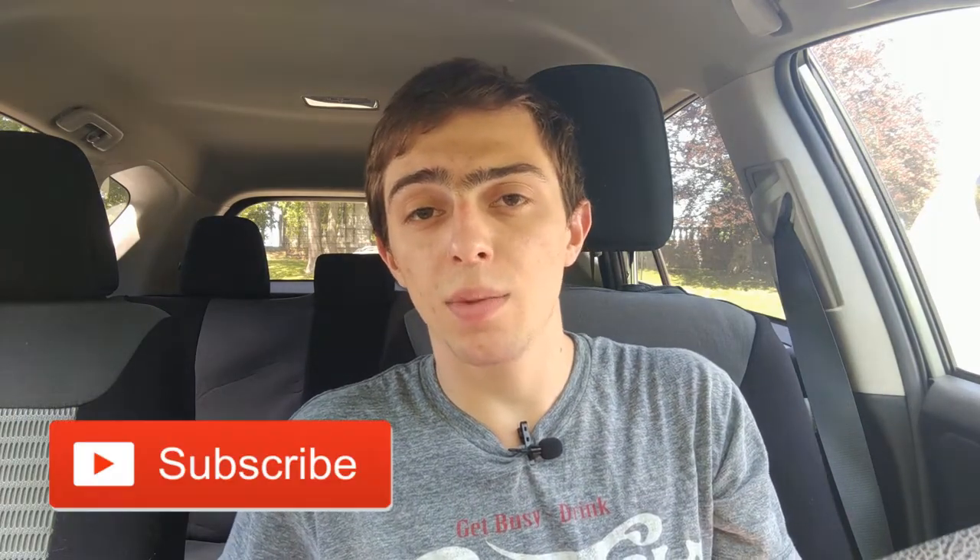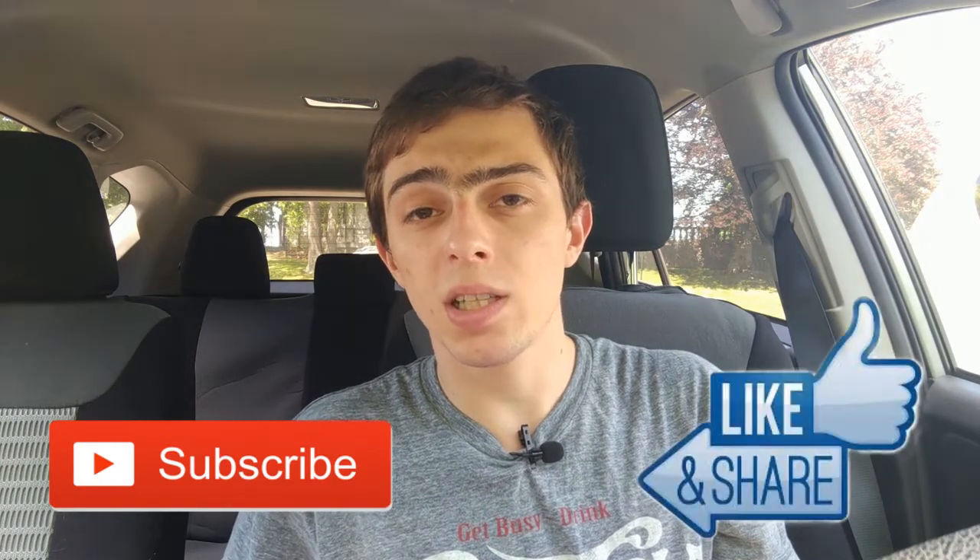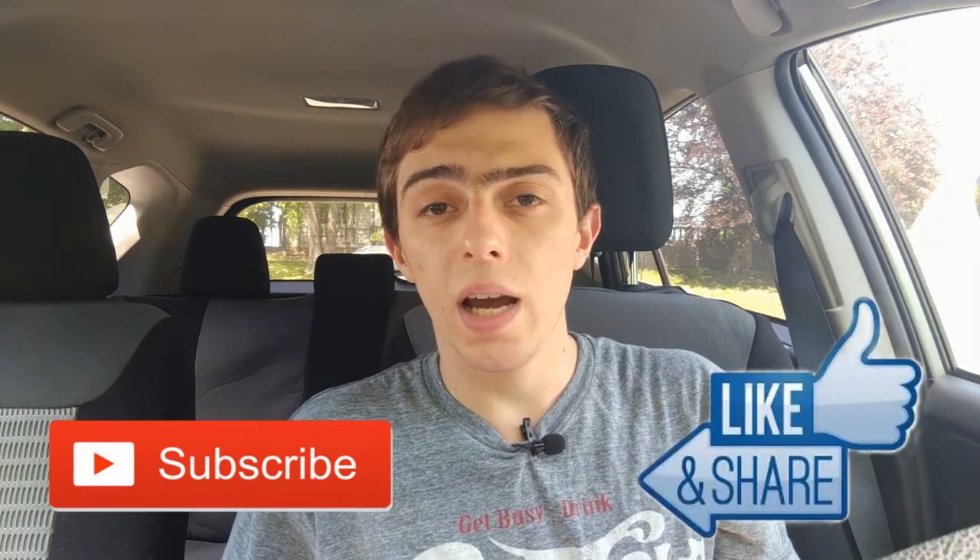I'll be doing monthly, three-month, and six-month updates on this watch to give you an update on how it's doing — how the battery is lasting, whether there's any lag, and whether software updates are making it better or worse. Make sure to subscribe to my channel and smash that like button so you don't miss that content.